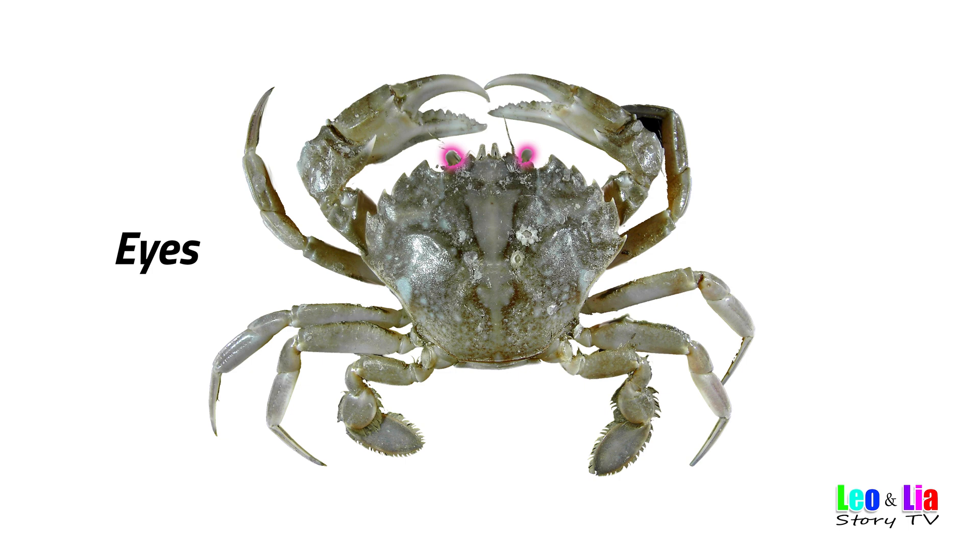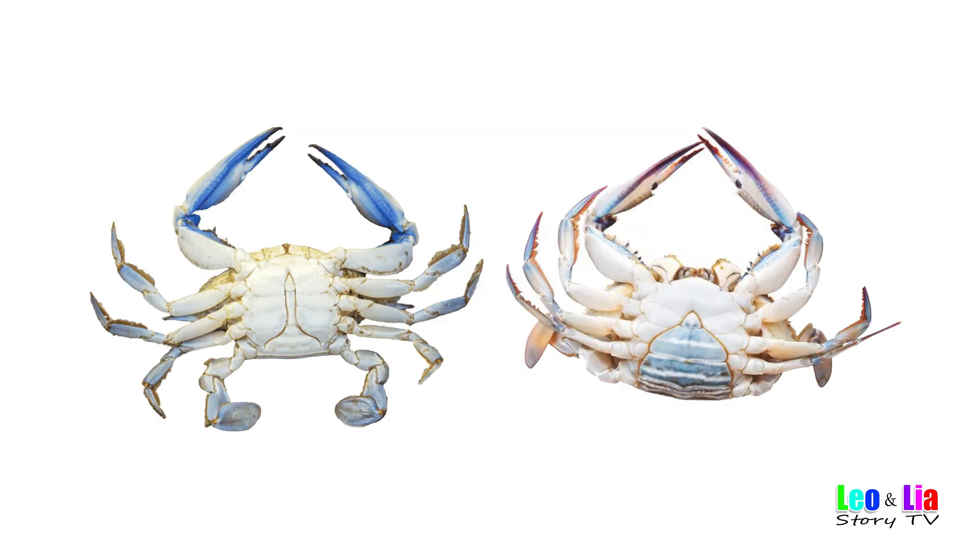Eyes. Mouth. How to determine whether it is a male or female: males have narrow candle-shaped bellies, while female crabs have wider ball-shaped bellies.